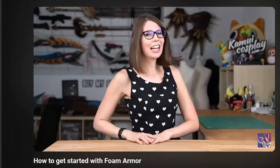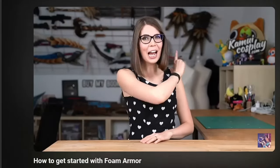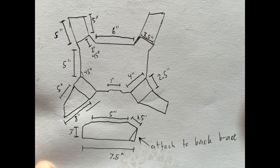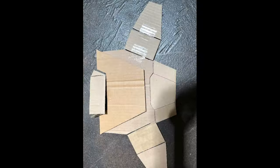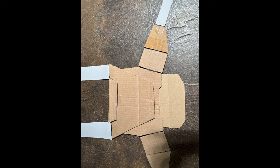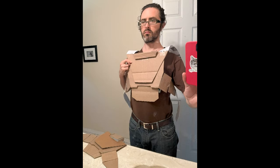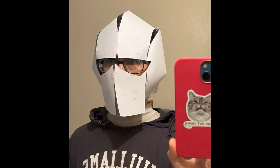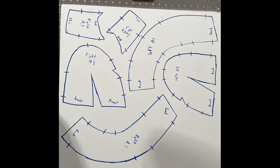I started watching YouTube videos by Kamui Cosplay and many others to figure out what I needed to do, and I realized what I had missed: it's about the foam. But I was not ready for foam, so I started on paper — did measurements, taped paper together, taped cardboard together, resized it, redid it. All these were my designs. I did purchase a basic helmet pattern from Kamui Cosplay, but everything else I designed, and I'm quite proud of that. Finally, feeling not at all confident, I got to the foam.